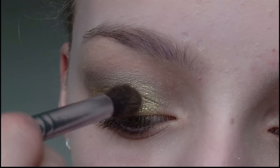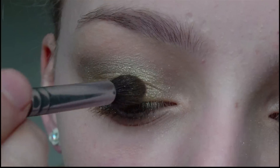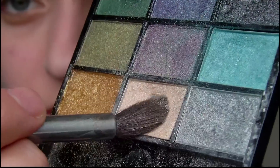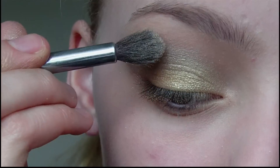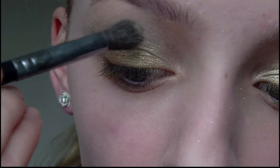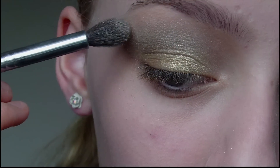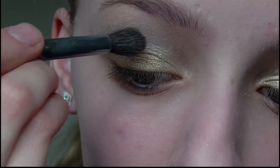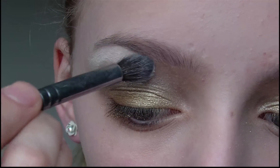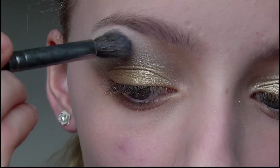I'm then going to take some more of the first eyeshadow and apply this to the inner third of my eye, and also use it to blend out the lid colour. Next I'm going to take a shimmery cream coloured eyeshadow and apply it just above the crease. Then I'm going to take a matte white eyeshadow and use this to highlight the brow bone and also the inner corner.